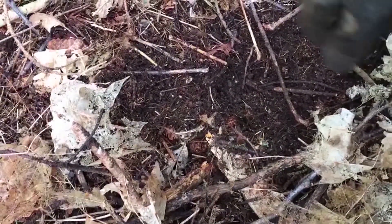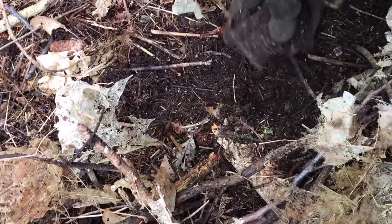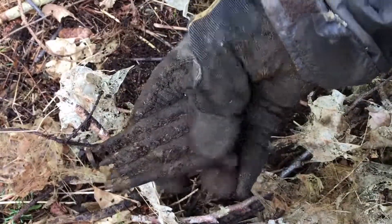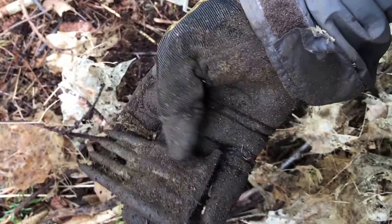I felt something big and square in this hole, and I'm about to the point where I can pull it out. Let's see if we can't get it up. I have got a magazine type quick load — whatever you call these. Completely loaded. Awesome. See you at the next.